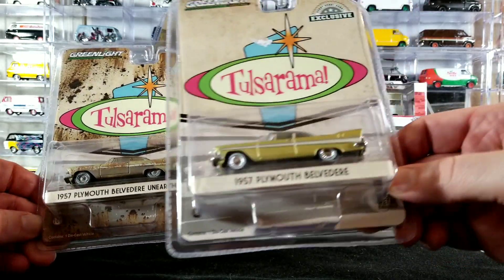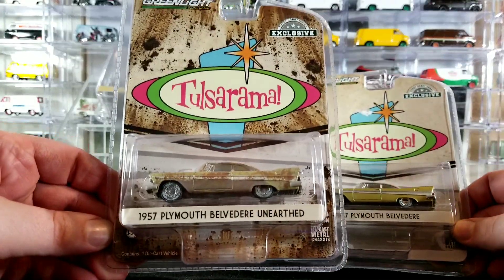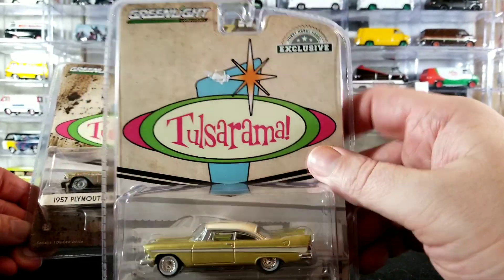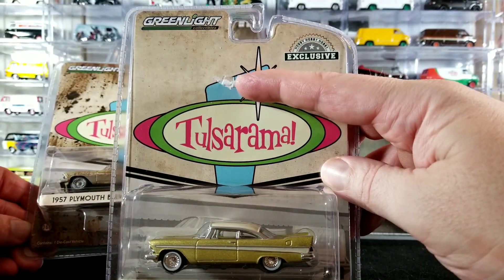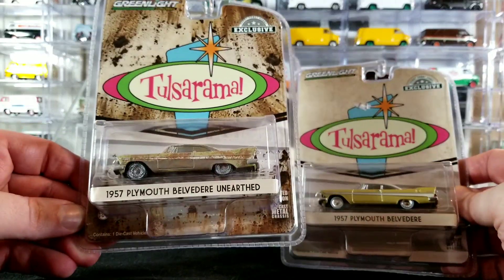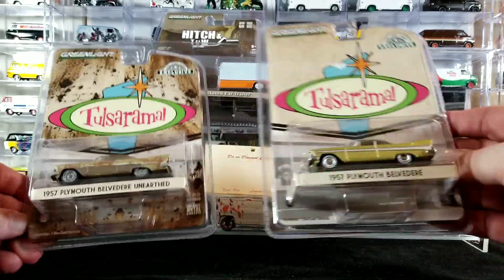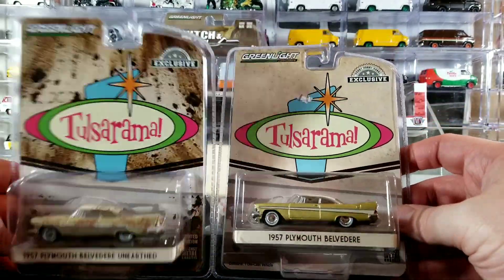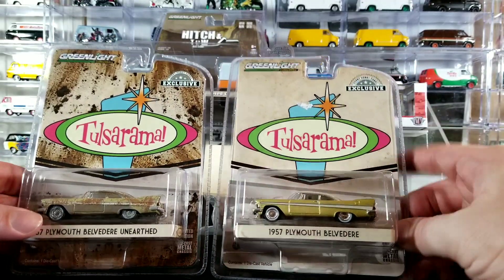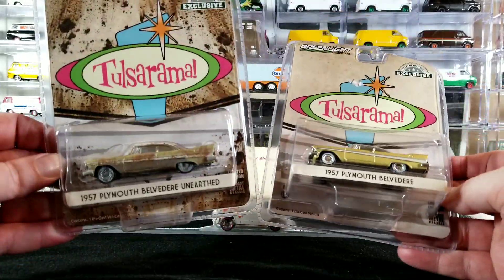This is the 1957 Plymouth Belvedere — there's the brand new version and the unearthed version. This brand new one has a little bit of damage on the card already, so I think I'm going to open this one, but I'm going to keep this one carded. If you notice, the card art is slightly different on the front — this one is brand new and clean, and this one looks dirty and rusty, just like the car does.